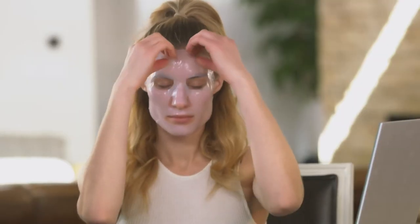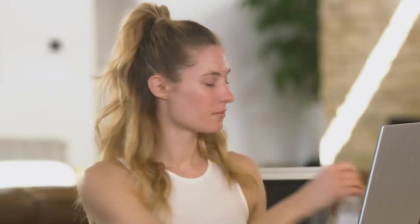After about 10 to 15 minutes of having the mask on, you can remove the mask and massage the remaining product into your skin. After the serum is massaged into your skin, you can finish with your regular skincare regimen. And that's it! Hope everyone enjoyed learning how to demonstrate the Agelot Power Mask. Now it's your turn. Hope you enjoyed watching. See ya.